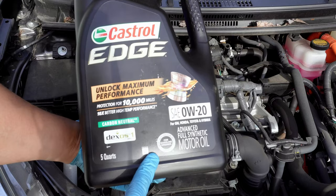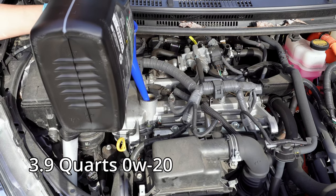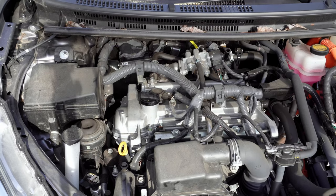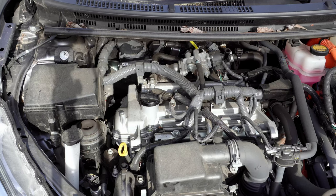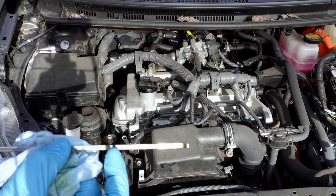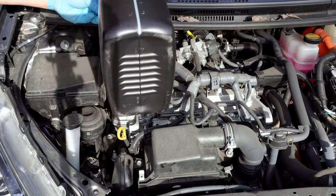Today we're using Castrol Edge 0W20 weight with the API Starburst, showing that it meets ILSAC 6 standards. The Prius C2 needs 3.9 quarts of oil. Let's start with 3.5 quarts and then circulate the oil. I wasn't actually used to Toyota's hybrid system, and it took me a while to figure out how to force the engine on — I believe I shifted the car out of park and that worked. By the way, I forgot to film resetting the oil service reminder, but the steps are in the description below. After a couple more minutes to let the oil settle, let's check the dipstick and see where the level is. We're about two-thirds up from the minimum mark, and since the rule of thumb is the min-to-max line represents about one quart of oil, that works out pretty close to the 0.4 quarts we still need. So we'll put the funnel back in and measure out the last 0.4 quarts.